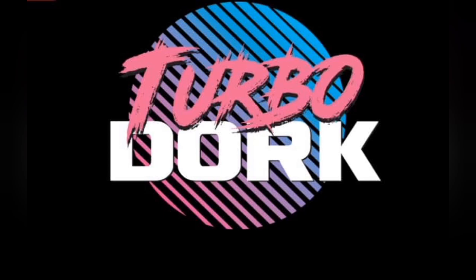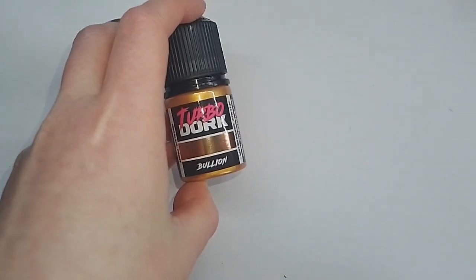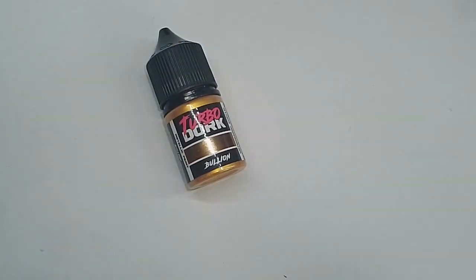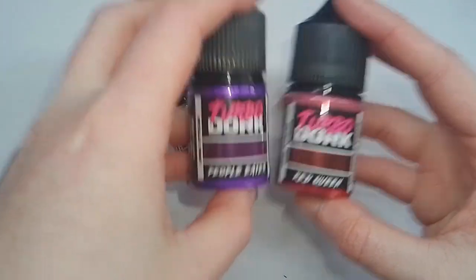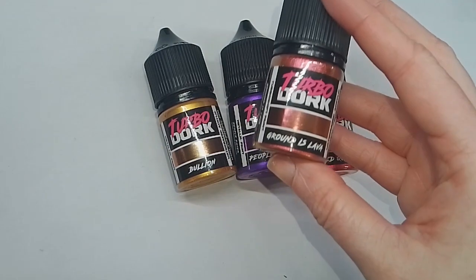Hi, I'm Ems, aka OnzackandWings, and in this video I will be taking a look at TurboDoc paints and seeing whether I like them or not. Please do like, comment and subscribe — it helps my channel grow and gives me the motivation to keep making these videos. TurboDoc sent me out six of the paints. This isn't a paid advertisement, by the way. I just decided to review them after they sent them to me, so I'm excited to try these out.